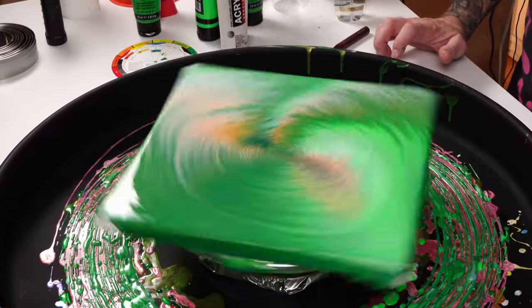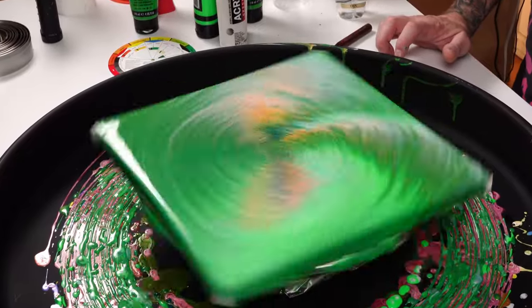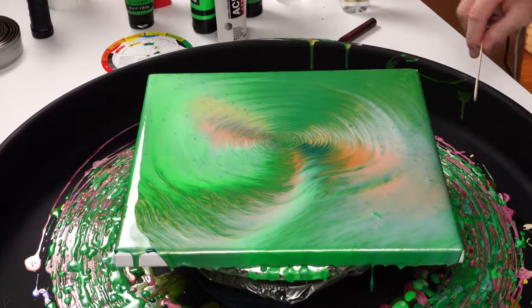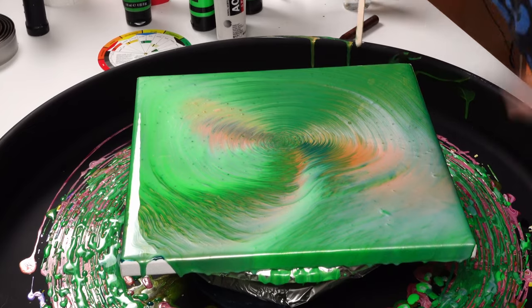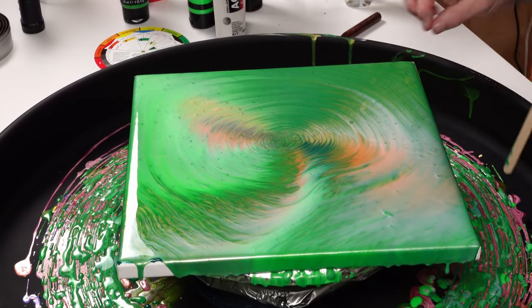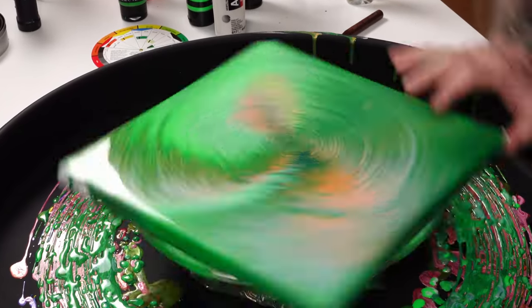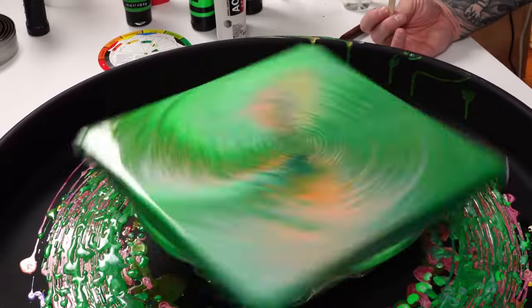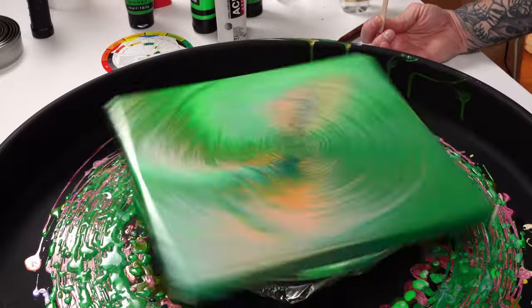I've done searches on YouTube trying to see how other people have incorporated airbrushing into acrylic pouring, and I have come up empty. I can't really find much on that subject.